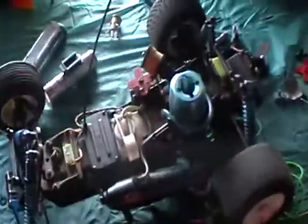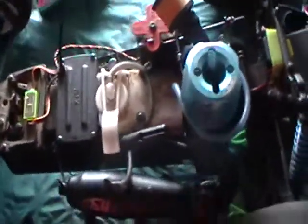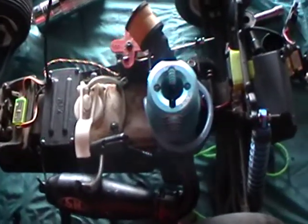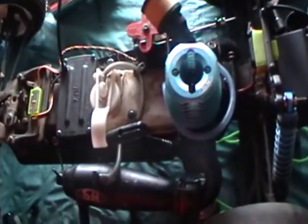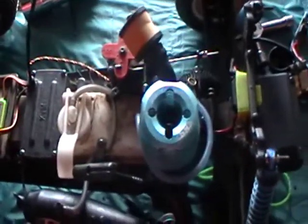I wanted to add another head shim anyway, so I added the thickest one I could find. I just made use of this extra time. Five ports — exactly. For those of you who didn't believe me, now you have your proof.